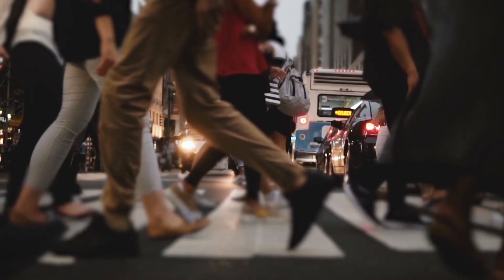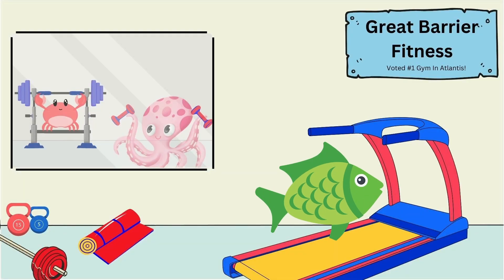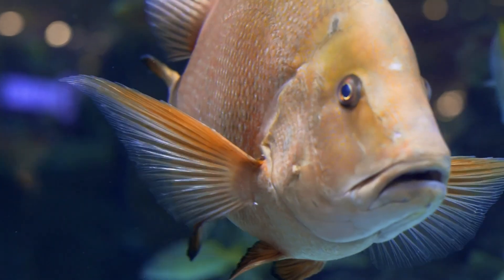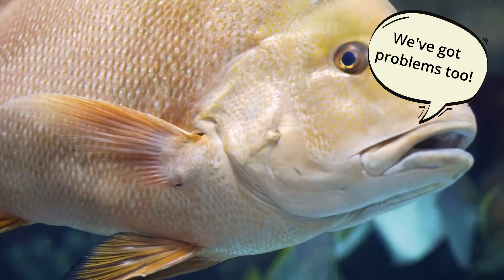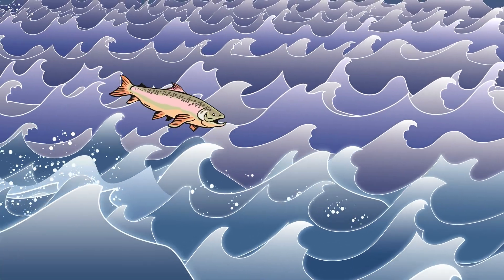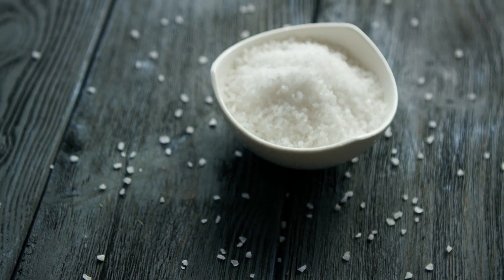Obviously osmoregulation is a critical process for land-dwelling humans, but how does it work with things that live in the water? After all, you aren't going to find fish sweating while running on a treadmill, but they do have to deal with other things that impact how much water and electrolytes they have in their body. And this is where we come back to the idea of what happens if you put a freshwater fish in the ocean, and that key component of salt levels in the water.